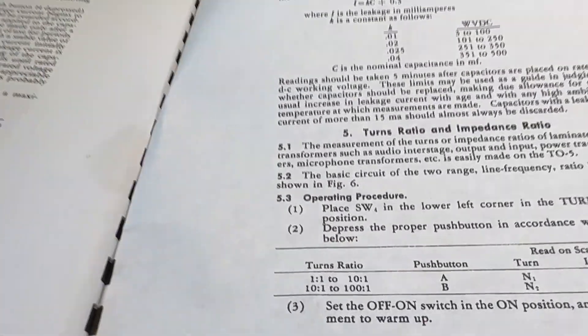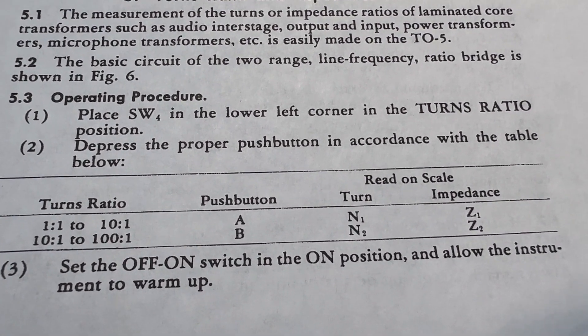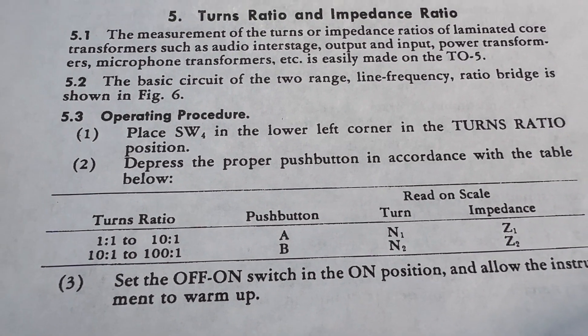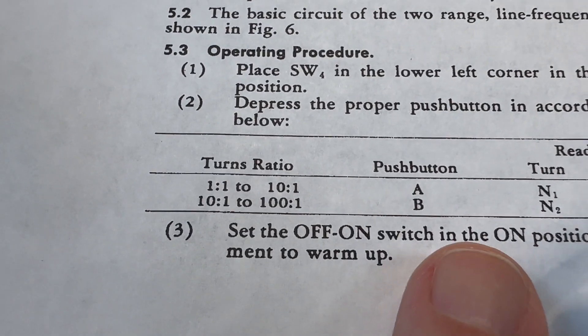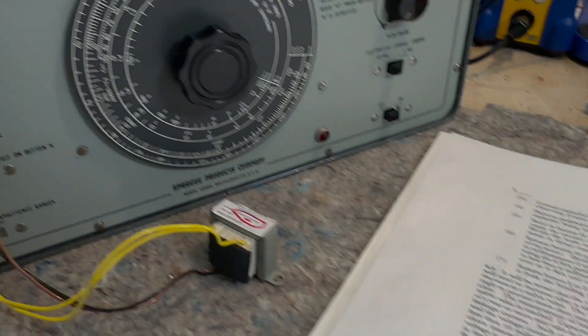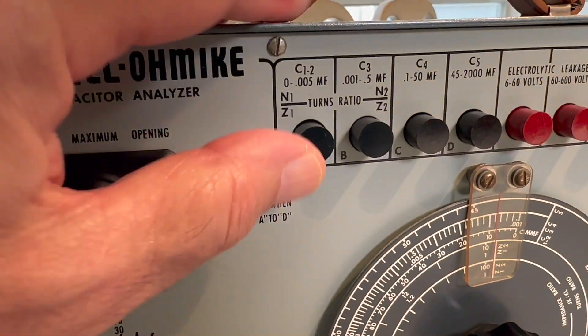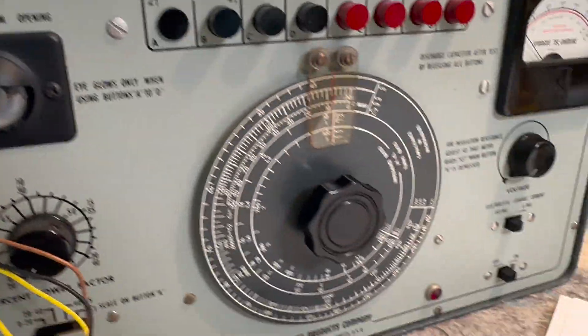Then it says to press the proper button. Since I already know the turns ratio on this, all you have to do is divide 120 by 18 and you get 6.6 — somewhere around there between 1 and 10. So we'll push button A, which is right up here. And you can see it says N1. So we'll turn that on — we haven't turned it on yet.